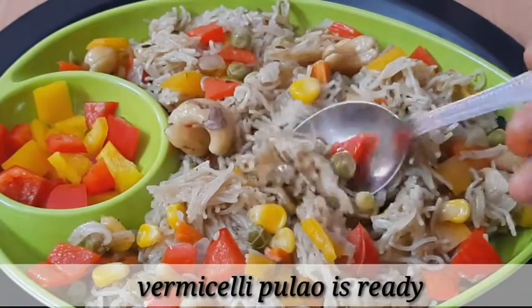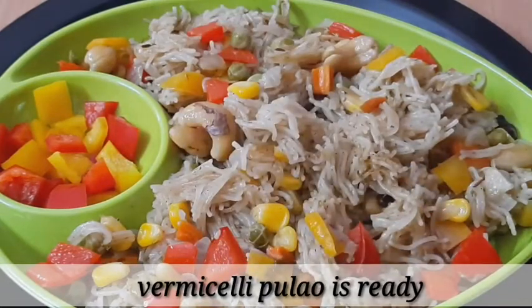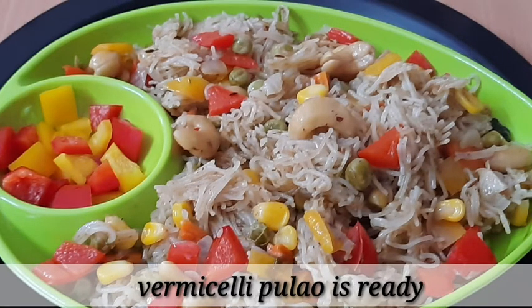If you like this recipe, please try it and let me know in the comment section. If you like this recipe, please like, share and comment. If you like this channel, subscribe to my channel.